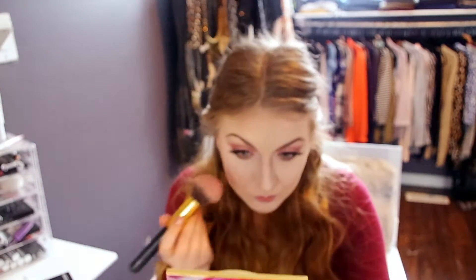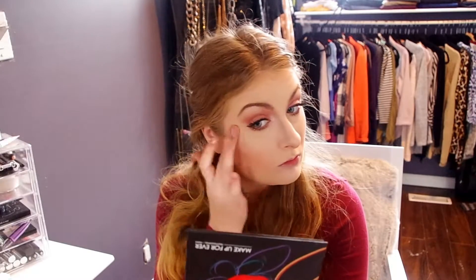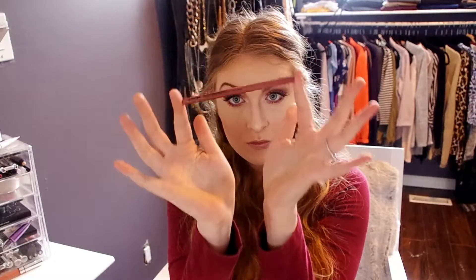Next is my favorite part of the makeup process — blush. We're going in with the Tarte Tartelette Clay Blush Palette in Live today. It's a very peachy pink neutral shade, so we're just popping that onto the cheeks. Then we'll be going in with the Jouer Highlight — it's a very creamy highlight and I actually didn't like how it applied, so I'm going back in over with the Pixi highlight just to fix up what I had done with the Jouer one.